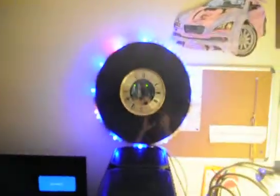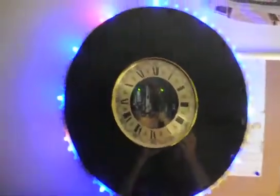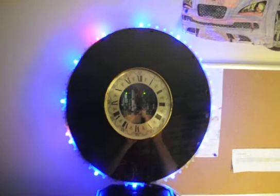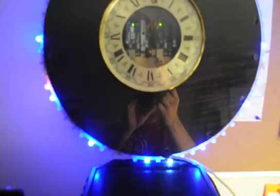Then it'll start over and do its time function until the next hour comes, and then it'll do the entire thing over again. When it finishes the music, it clears all the LEDs except for the hour markers, and then it slowly fills them in as the seconds go around. It fills them in dim blue, or light blue.